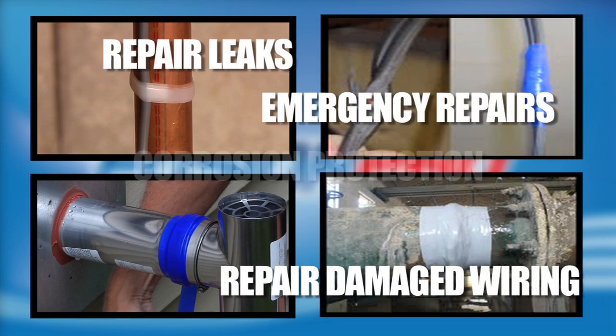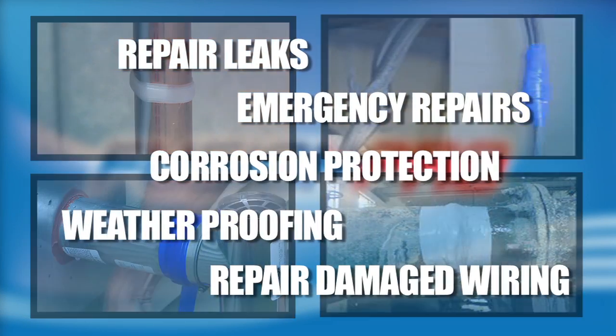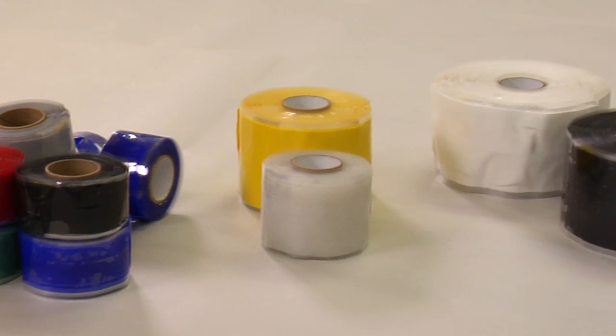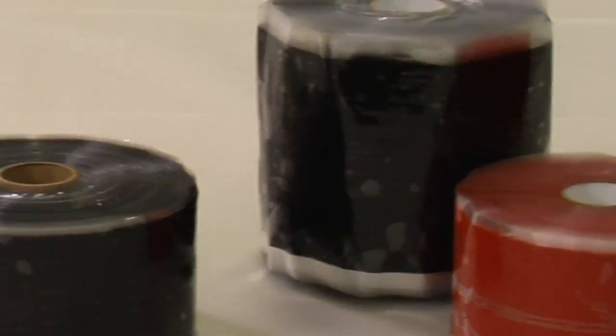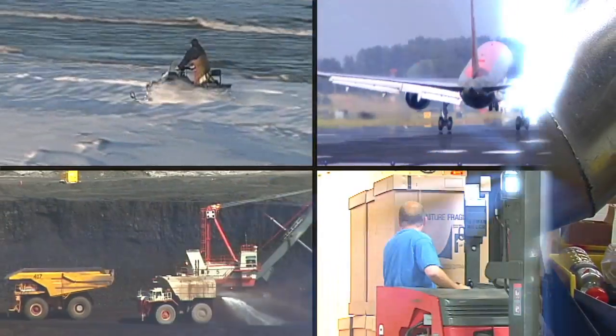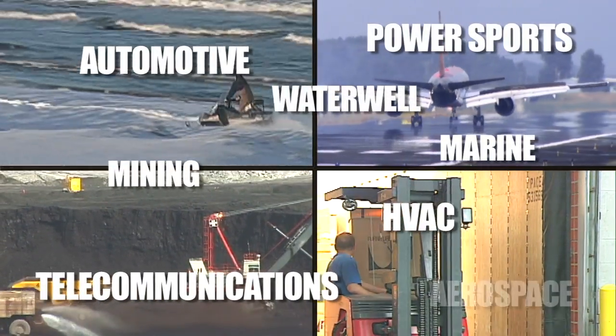Fusion Pro is useful for a variety of applications. Fusion Pro silicone wrap can be customized for any industrial application and to your company's needs and specifications, from quarter of an inch to four inches wide.